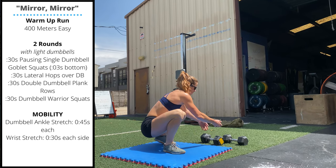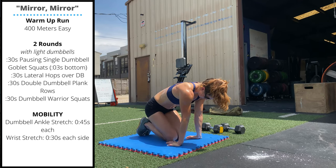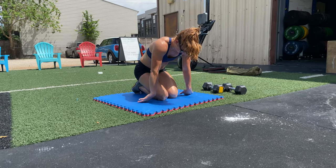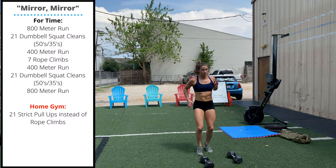Finally, spend about one to two minutes stretching out the wrists — fingers facing back, fingers facing forward, palms up, fingers facing to the side. Saturday's workout is Mirror Mirror, starting with an 800 meter run.